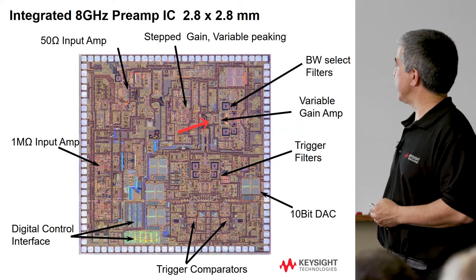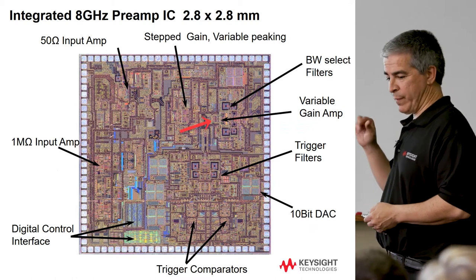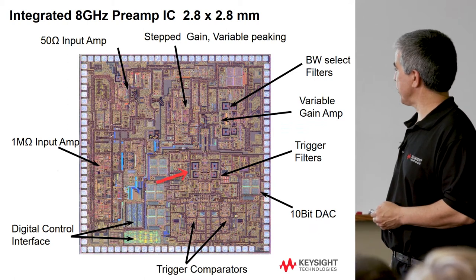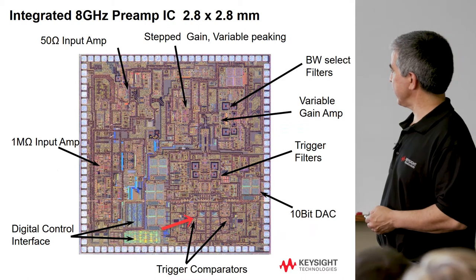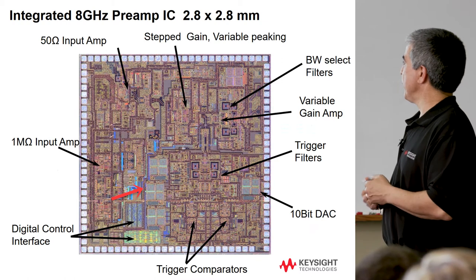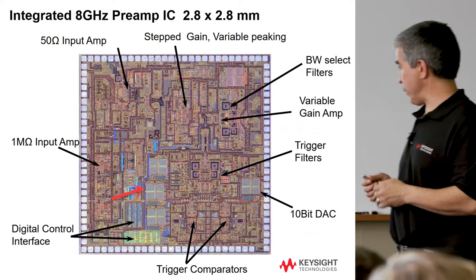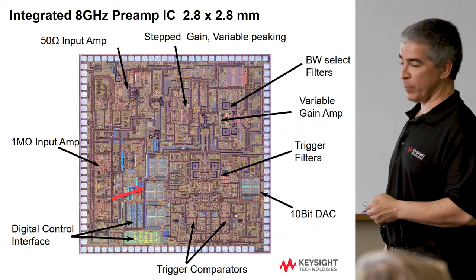This drives the output — there are actually two outputs driven in parallel, which I'll explain when we get to the ADC. The trigger outputs are down here, with filters and trigger levels controlled by more 10-bit DACs — where those comparators actually fire. So pretty much all of the functions from the block diagram are handled in an integrated sense on this little 2.8 by 2.8 millimeter die.